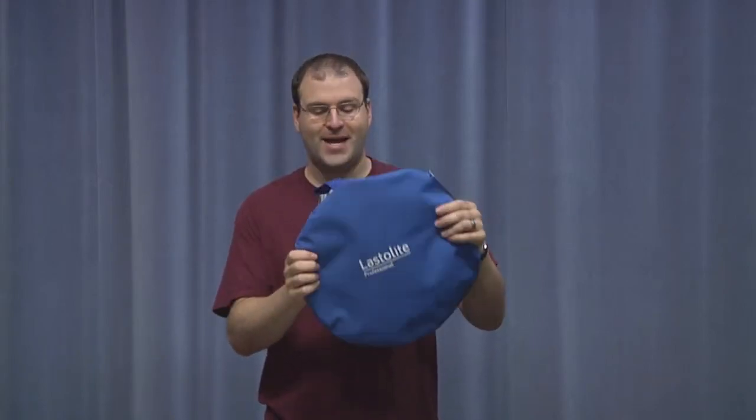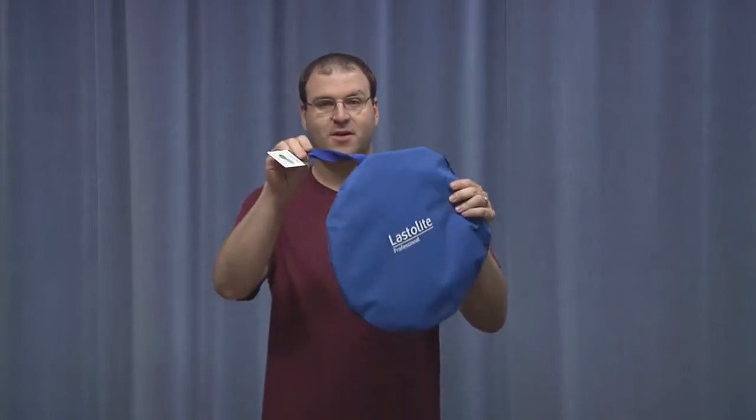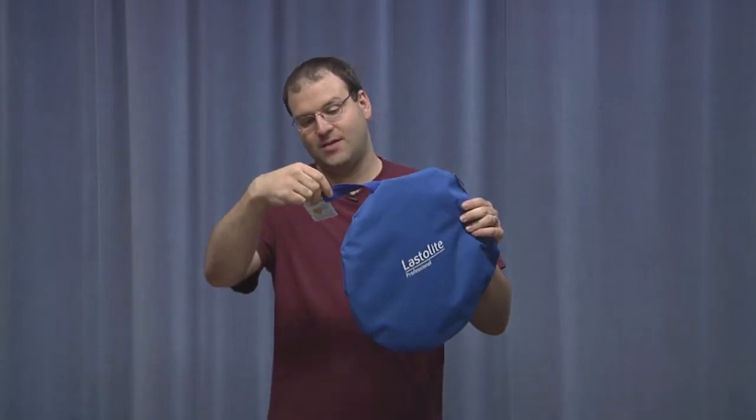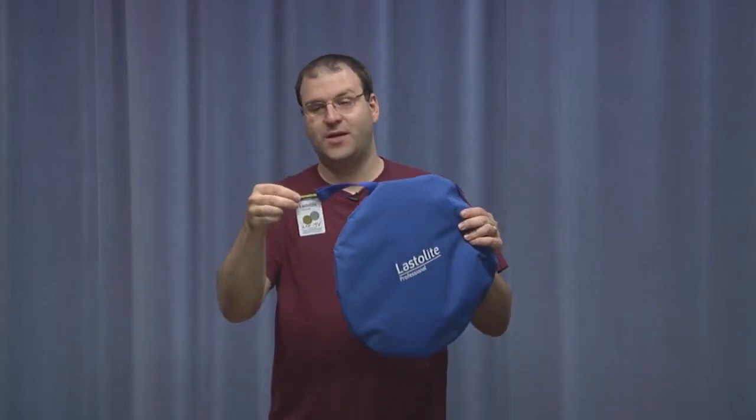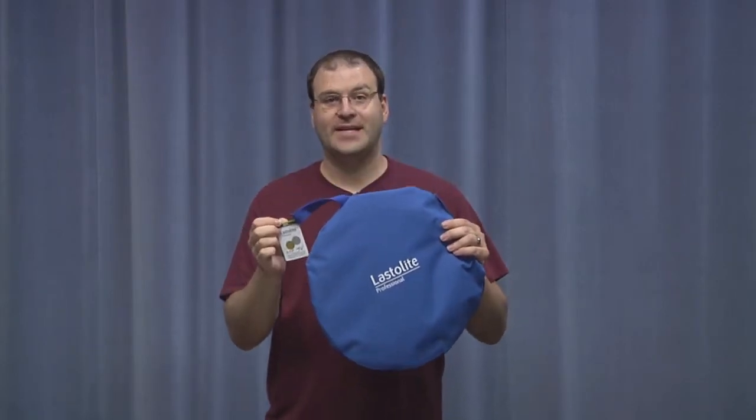We have several different types of flex fills for you to use. All the flex fills come in these nice blue round bags. All of our flex fills are tagged as well. This is a 38-inch flex fill and the particular one in this bag has gold on one side and silver on the other.